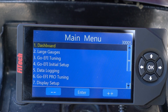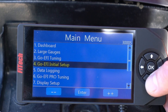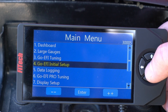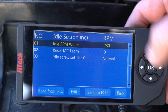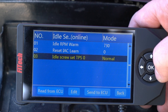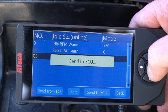I have the engine up to operating temperature right now. I just have it keyed off so you can hear me as I go through these menu selections. The first thing we're going to want to do is go into our GO EFI initial setup, then go to idle setup. We have our target idle speed of 730 RPM, and we're going to want to turn on our idle screw set TPS.